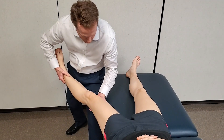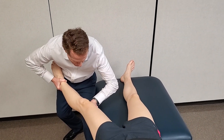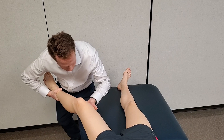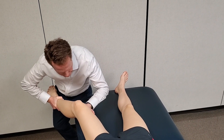Varus testing with focus on the lateral collateral ligament is done in a similar manner at 0 and 30 degrees of flexion. The distal medial femur is stabilized as the distal fibula and tibia are moved toward midline.